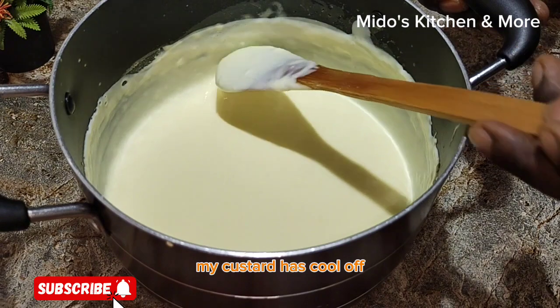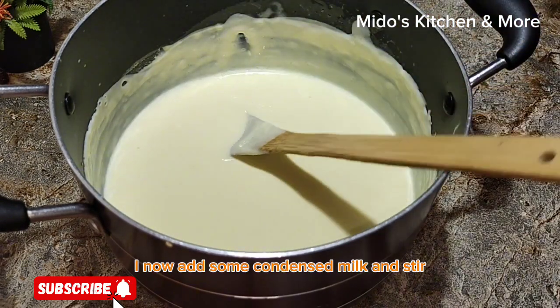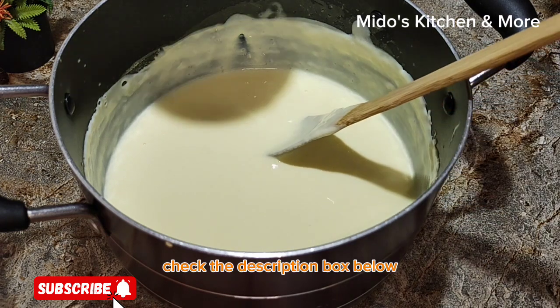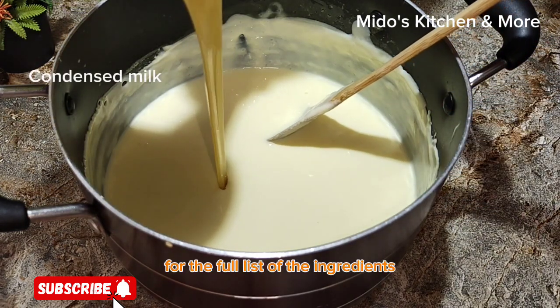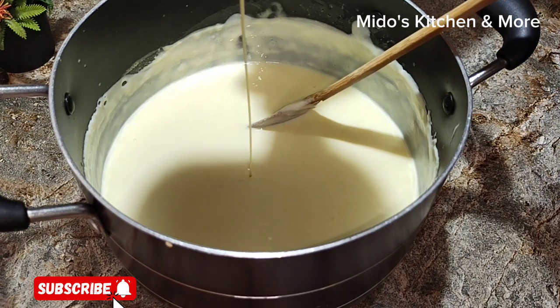My custard has cooled off. I now add some condensed milk and stir. Check the description box below for the full list of the ingredients and their measurements.